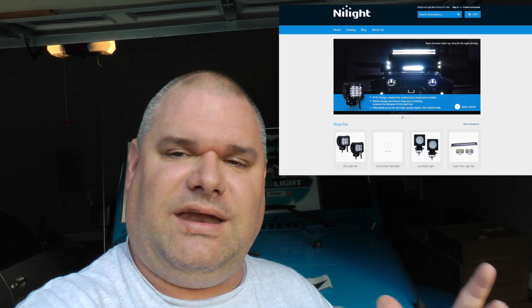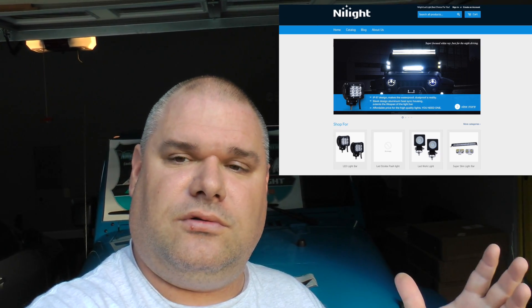Hey guys, Vera 880, and welcome to an installation job on my 2012 Jeep Wrangler. This is being filmed on October 31st, 2016 — the five-year anniversary of when I bought it. I recently was contacted by Nilight, N-I-L-I-G-H-T dot com, to try one of their light bars. They asked me if I'd be willing to demonstrate one and do an installation video, and I said sure.